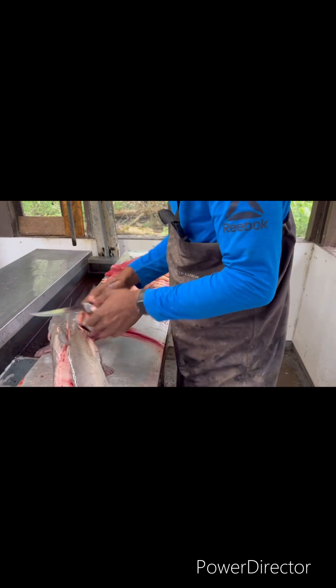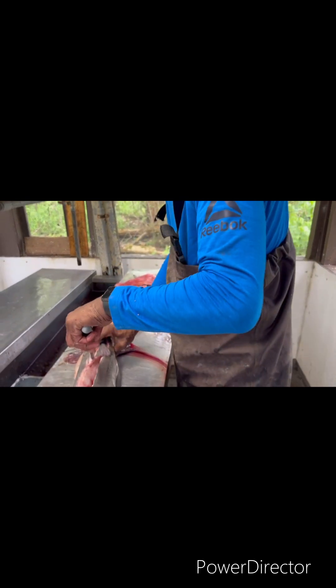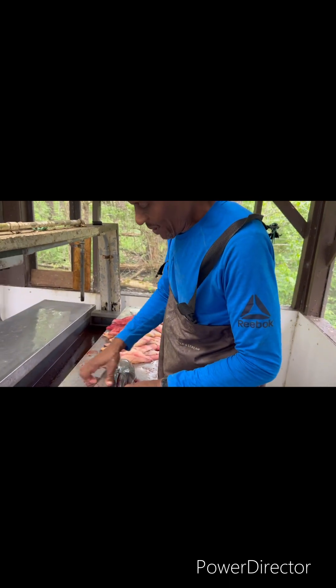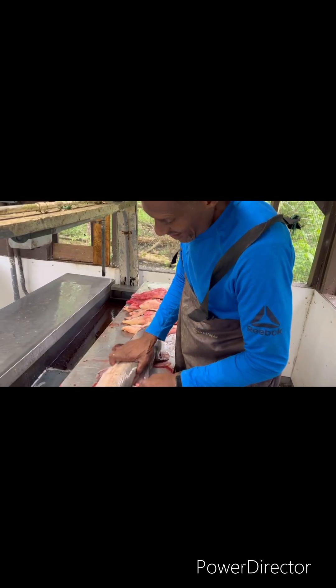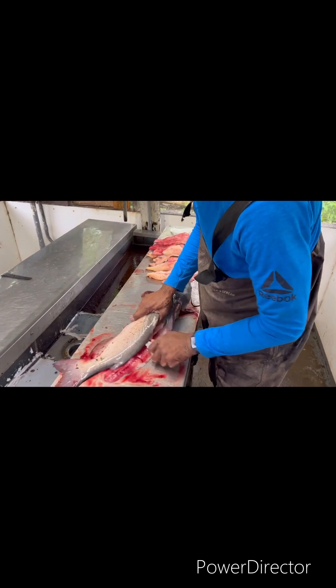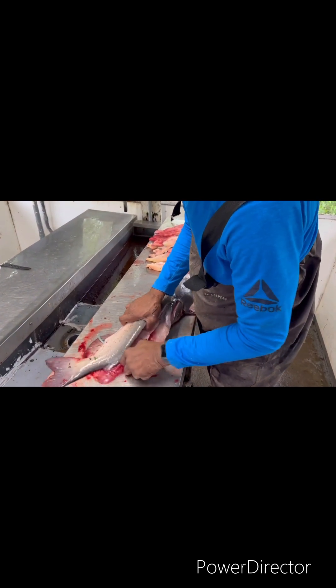He clamped down on me, buddy. He went in for blood there when he bit my hand. Goodness gracious. Look — that's so long it can hardly get the knife across the filet.